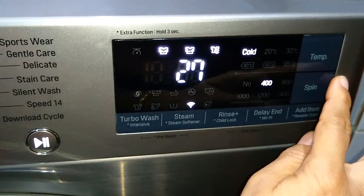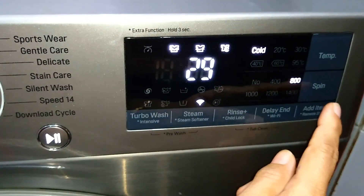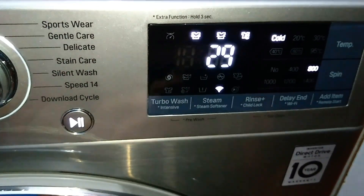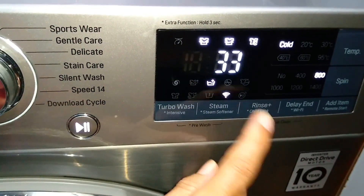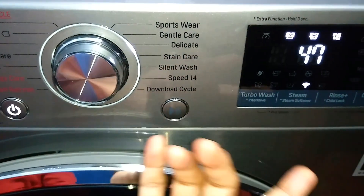For Gentle Care, temperature options are cold, 20°C, and 30°C — only three options. Spin options range from no spin to 400 and 800 RPM, and the time changes accordingly. The Rinse Plus option can also be selected, which increases the time accordingly. Similarly, Delicate is another program for delicate clothes.